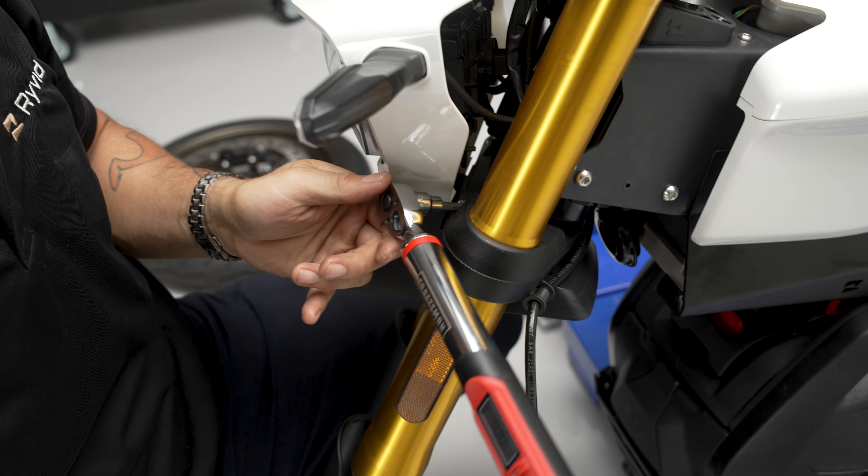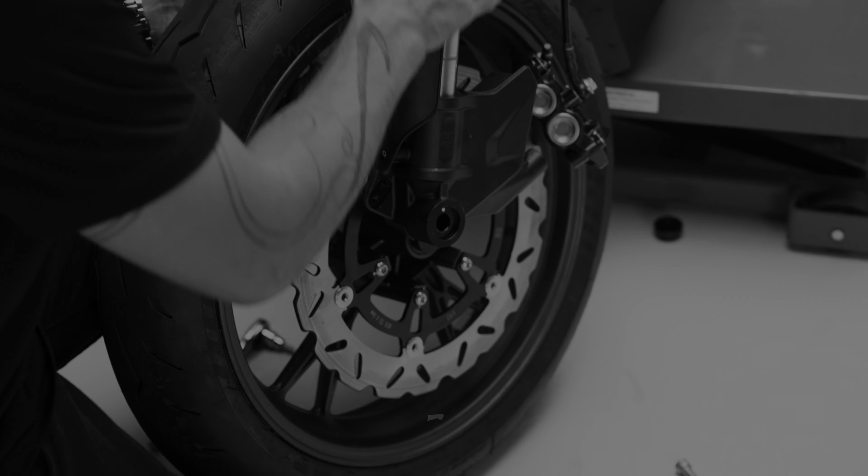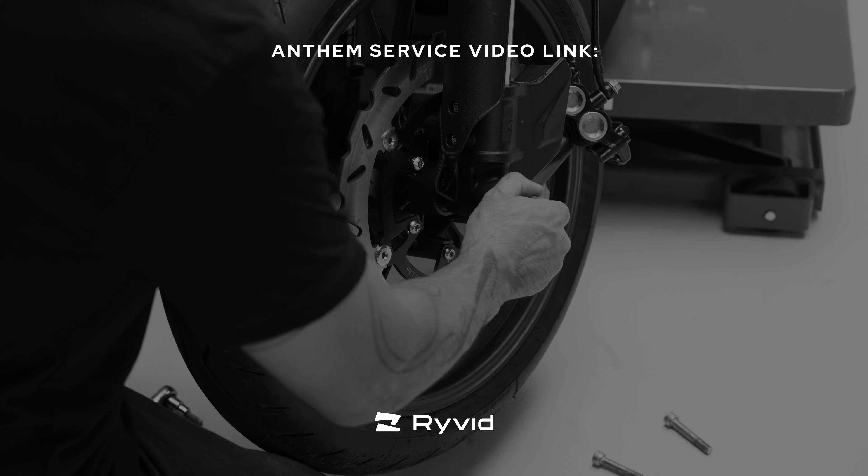Now that both forks are equal, we're ready to torque. We're going to go with 30 foot-pounds, starting with the center. These look great.